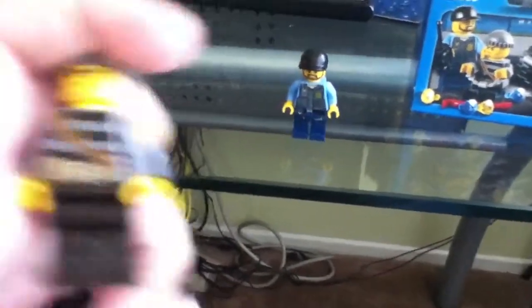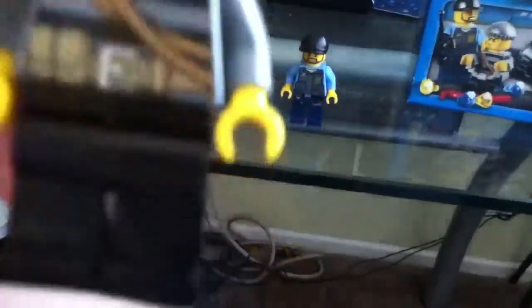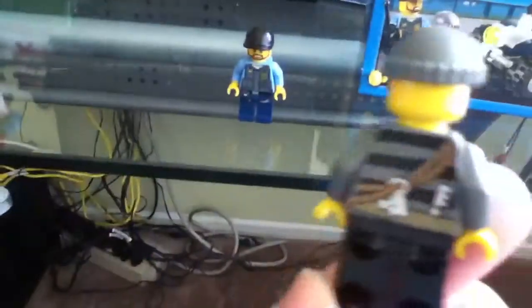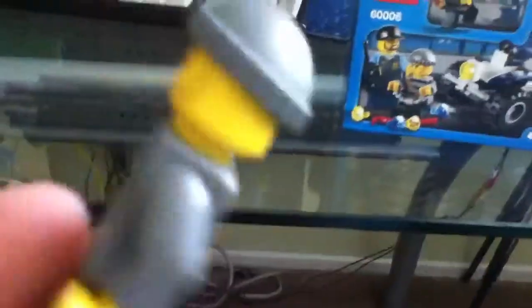The next minifigure is the robber. You get a lot of these caps on the robbers, and a lot of striped stuff. Here's the back printing. No printing on the pants.